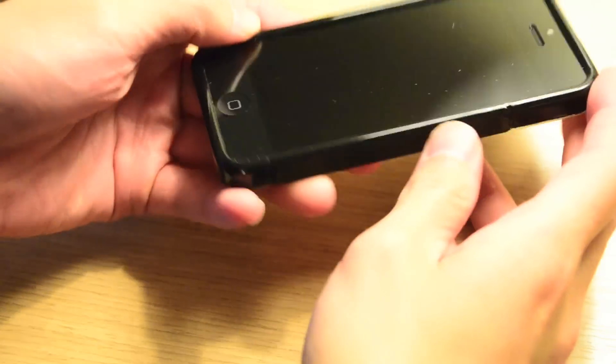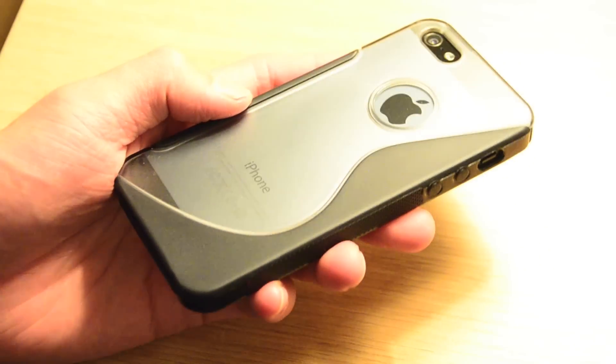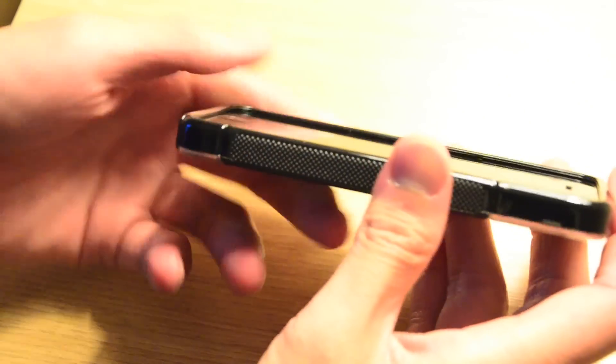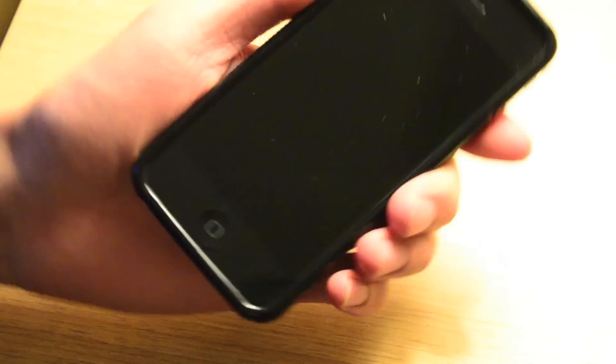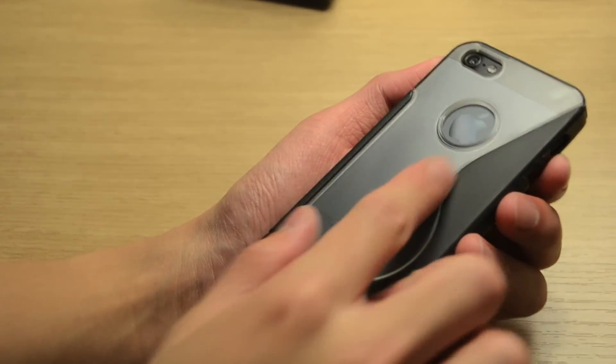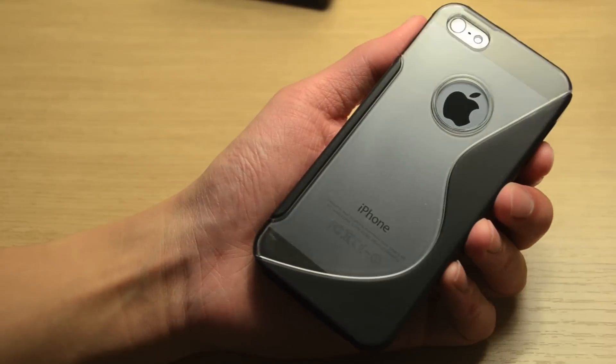One of my favorite features is the diamond-etched grip design on both the left and right sides of the case. Generally, cases made of polycarbonate and TPU have very smooth and slippery designs, but with these grips it's a lot easier and more comfortable to hold the iPhone. The translucent back design and the cutout for the Apple logo also keep the overall aesthetic look of the iPhone intact.